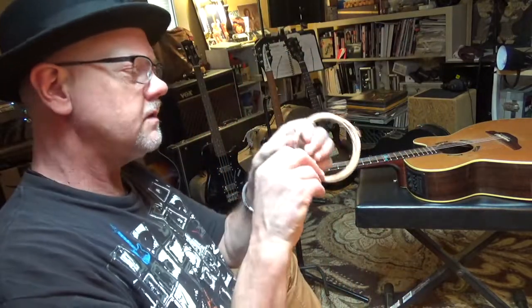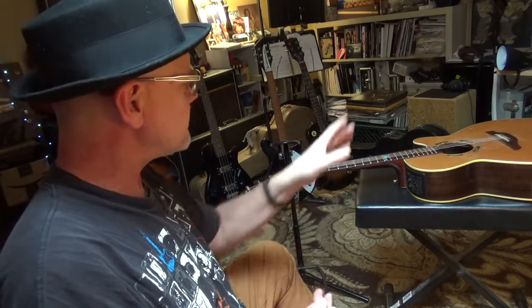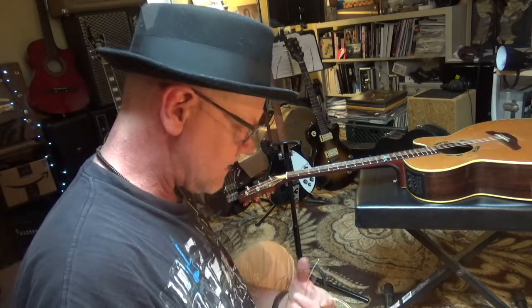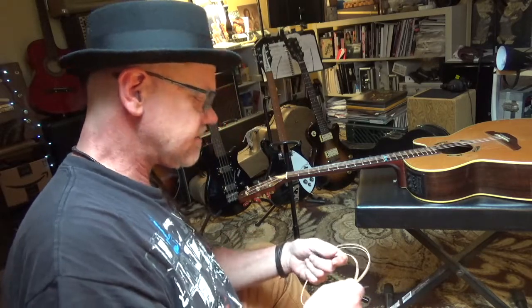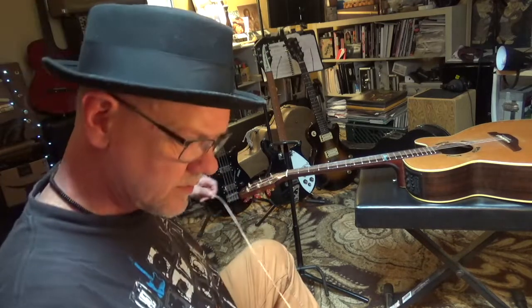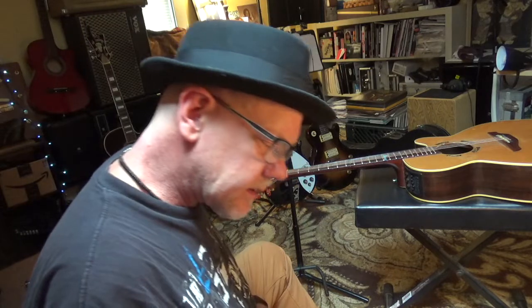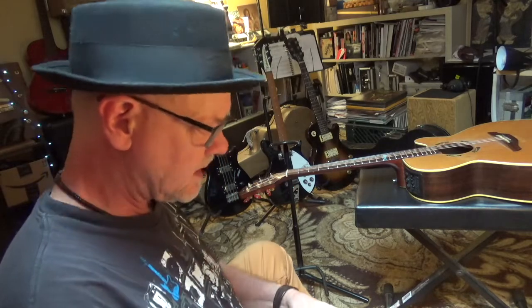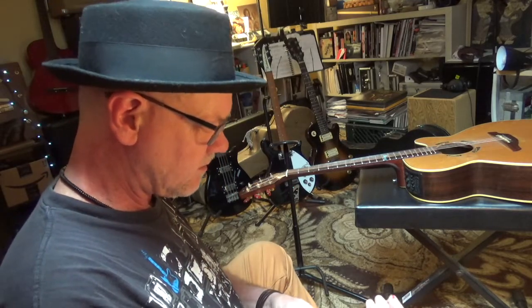Then you've got to figure out where you put your strings. I like to use phosphor bronze strings for this guitar. I use a variety of strings for different guitars or different sounds in different situations — they last and they ring nicely. Really what it comes down to is if they sound good and you're having fun. I like these on this guitar with a range from 12s as my lightest string to 53s as my heaviest string.